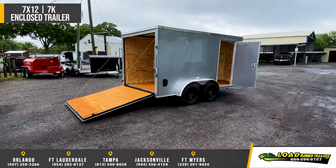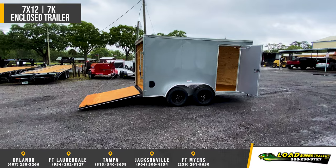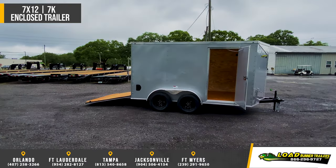Side doors standard with a flush mount lock and a deadbolt. Roof vent, thermoply ceiling, LED lights, and a 24-inch stone guard.